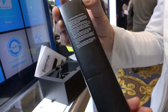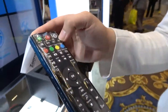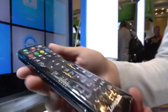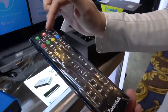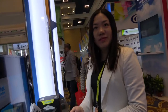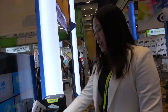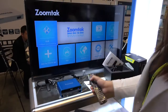ZoomTech's standard remote control comes with a learning function. So if you buy a ZoomTech TV box, you can use one remote to control both your TV and your TV box. You can program the signal of the TV and it becomes a universal remote. I can show you a shortcut here.